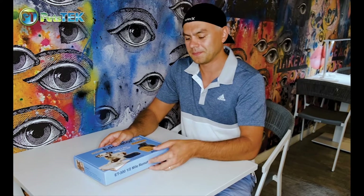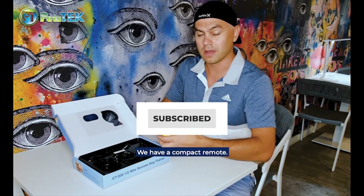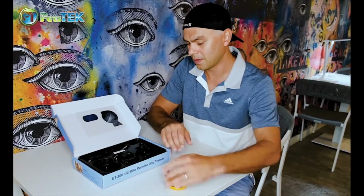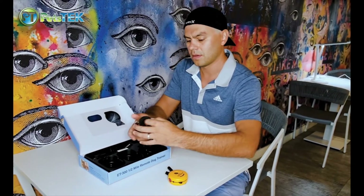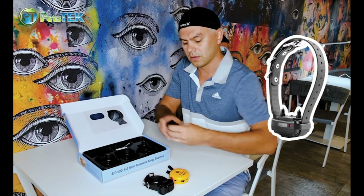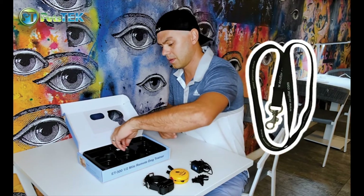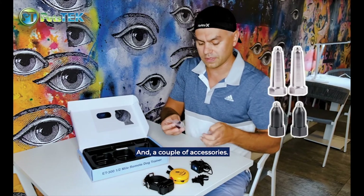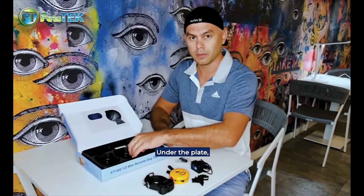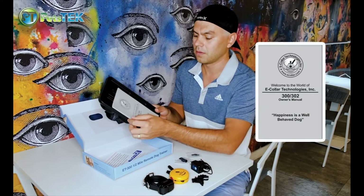Let's take a look at what's in the box. We have a compact remote, one receiver, a dual charger, a lanyard, and a couple of accessories. Under the plate we have the user manual, very useful.